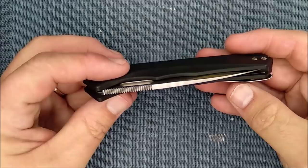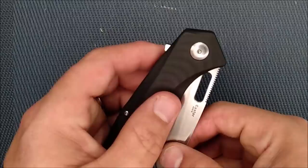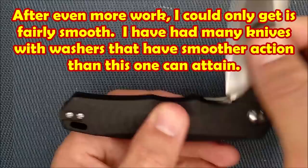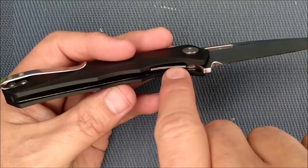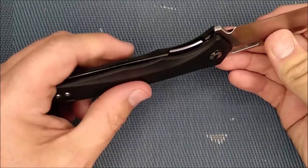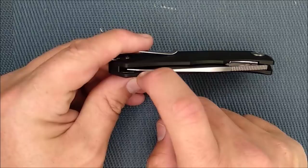The pivot isn't terribly smooth from the factory — at least mine wasn't. It required a little bit of work to smooth out, and could still take more work. I could keep working on it while watching TV to get the action a little smoother. Lockup is very good — the spot where it locks up is perfect, with no blade play side to side or up and down. Blade centering is just slightly off after I took it apart; I think the replacement washer I put in is slightly different from the original, which explains it.